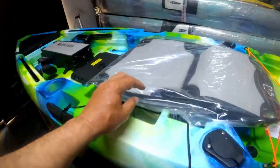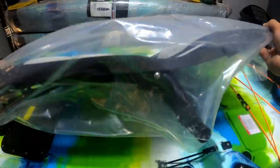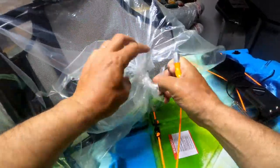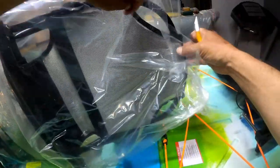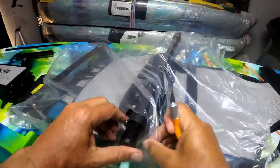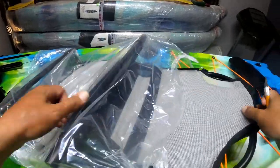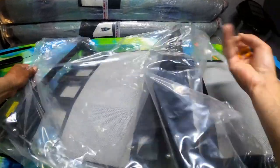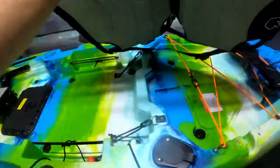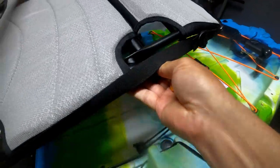Your seat also comes in a nice bag. It's always nice to keep these bags to use for whatever you want — store something in them or whatever you want to do. Don't just destroy the bags; it's not often that you have a bag this size, especially one you can see the kayak in. And this thing is so light it almost weighs nothing.